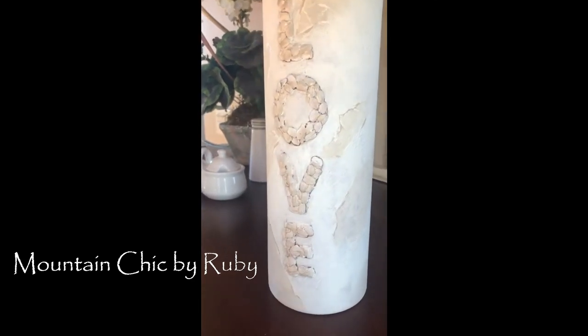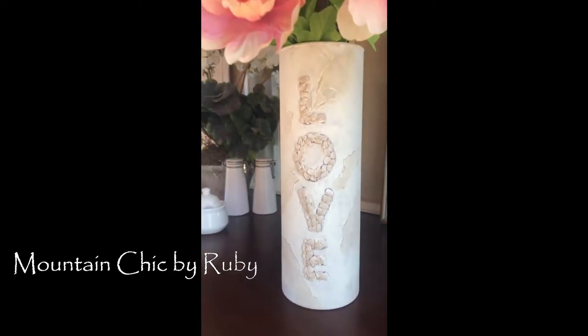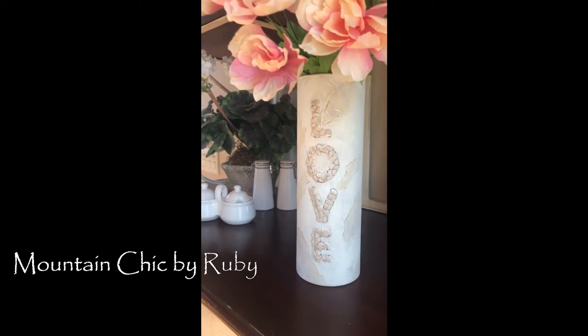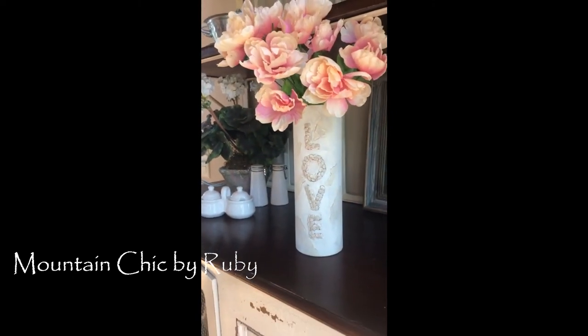If this isn't the perfect mountain chic decor, I don't know what is. I love this and again it was so quick, so I'm going to be doing more of them. I hope you enjoyed this — until next time, thanks for joining Mountain Chic by Ruby.